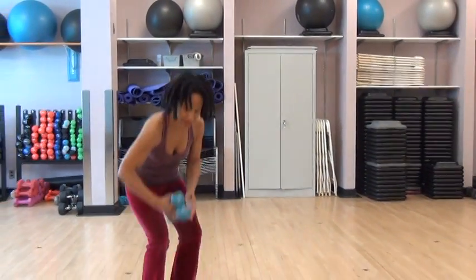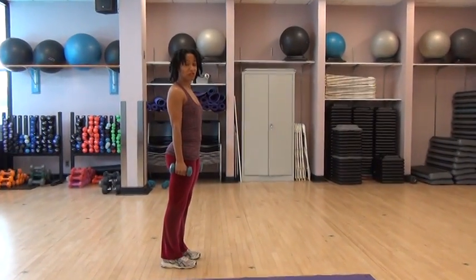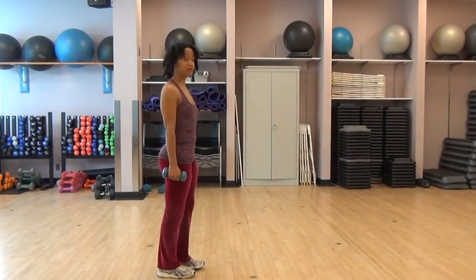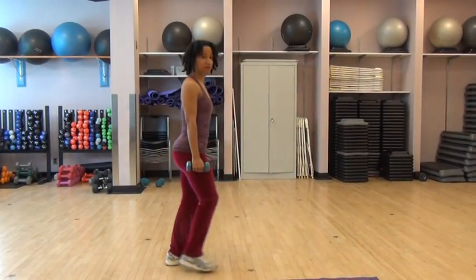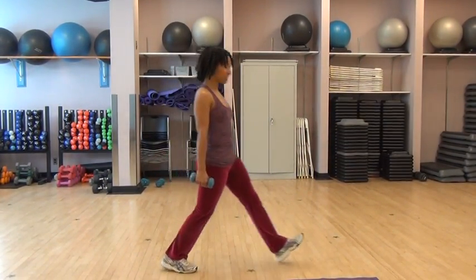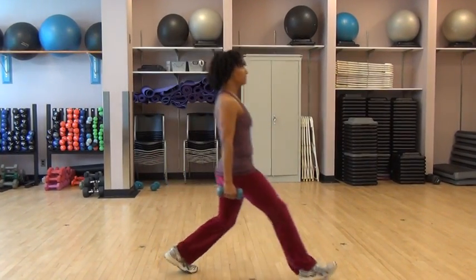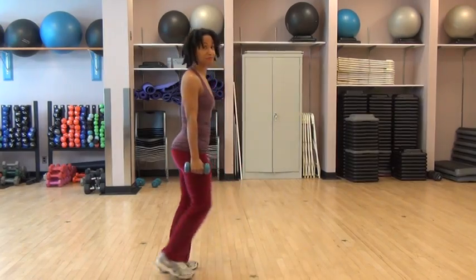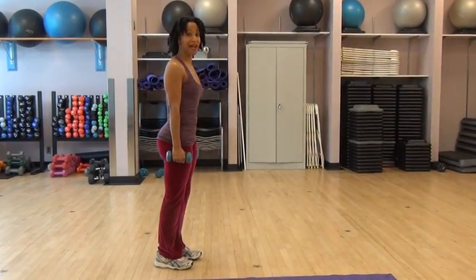It's up to you if you want to use weights for this. So we're going to stand with feet shoulder width apart and we're going to lunge out as far as we can. Heel first. Just make sure that your knee does not surpass your front toe. Keep your torso over your hips. Keep your back straight.